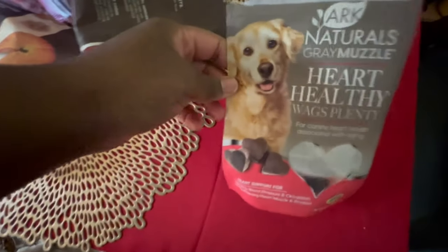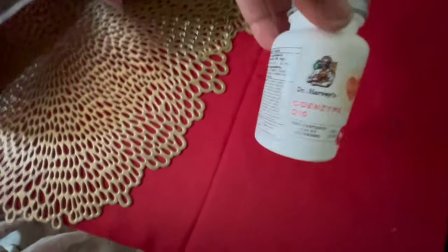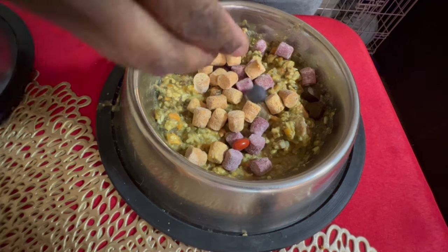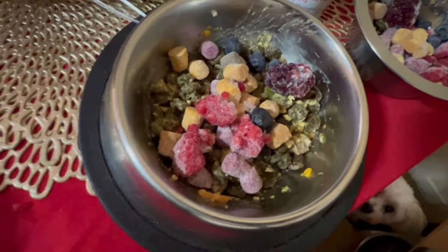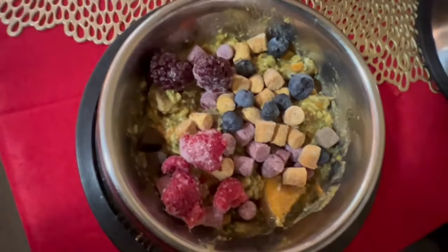Charlie is the only one who gets the next two supplements, which are really good for his heart health and to keep his heart functioning and pumping normally. After the supplements I add fruit: they all get blueberries, blackberries, and raspberries. Blueberries are good for the eyes and tear stains, raspberries are good for the heart, and blackberries are good for the digestive system.